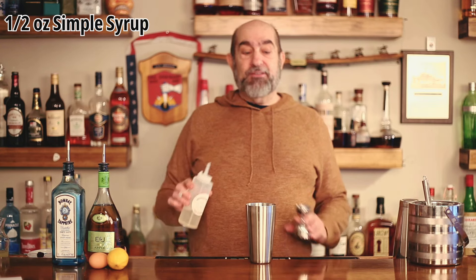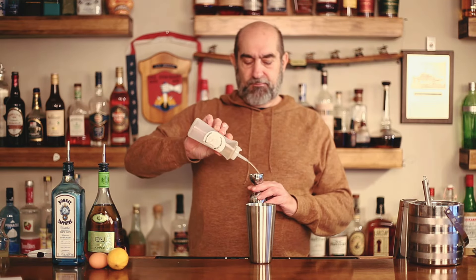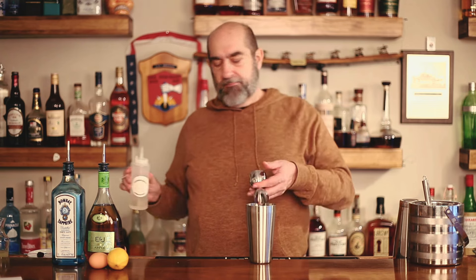Now we're getting to the good stuff — sugar. Everybody's got to have sugar. We're going to only add a half an ounce of this, and that's going to sweeten it up a little bit. Right before we put in our apple brandy — applejack apple brandy — we're going to use three-quarters of an ounce.